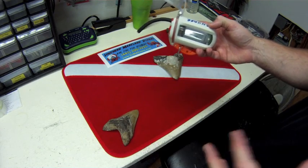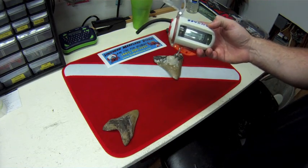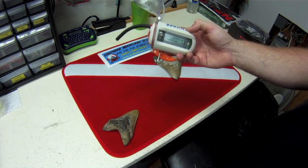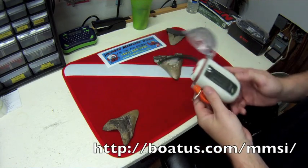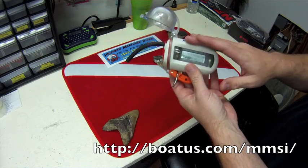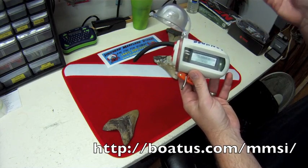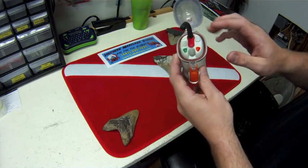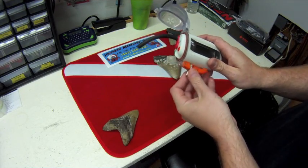If you have a boat and you buy this radio, it has a distress mode. To prevent abuse of resources like the Coast Guard, the MMSI is a way to keep people accountable for pushing that button. You register online through Nautilus' website, which walks you step-by-step through the process. You'll be emailed a specific MMSI number unique to the owner of this radio. The distress button will not work until you program that MMSI number onto the radio.